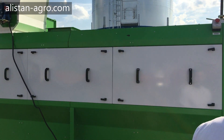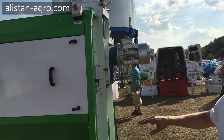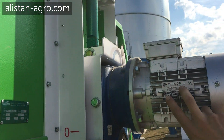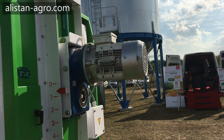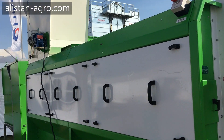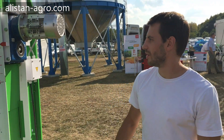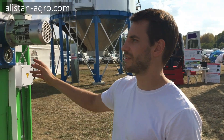All the motors in our machine are Italian production — Neuromotori. The machine has CE certification, so you can buy it and be confident that this machine is safe for you.